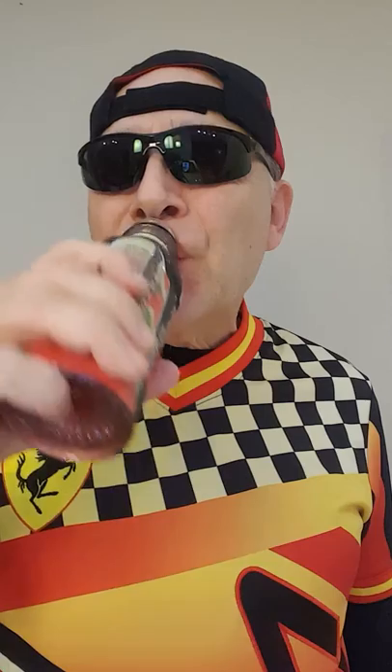So let's see what it tastes like. Okay, watermelon and strawberry. It's not bad, guys. It's not bad at all. The taste is not overpowering, but I definitely like this.